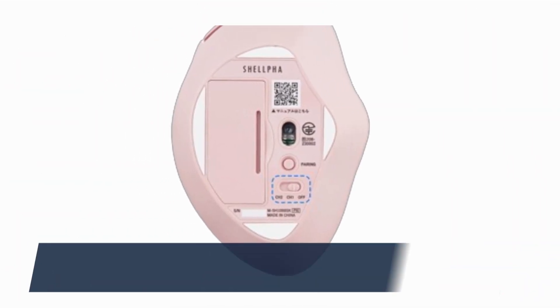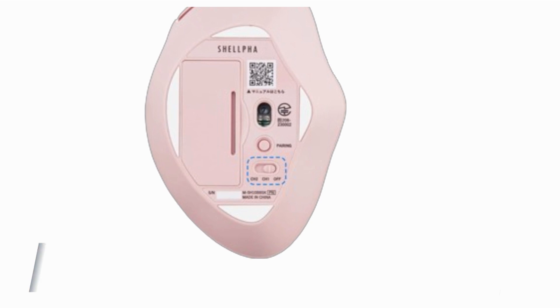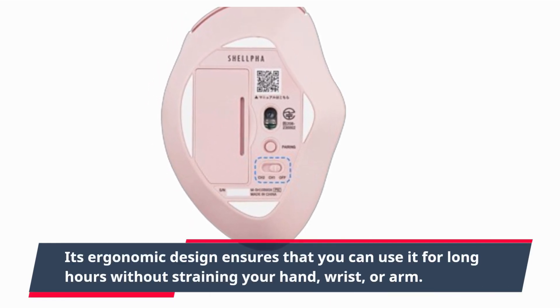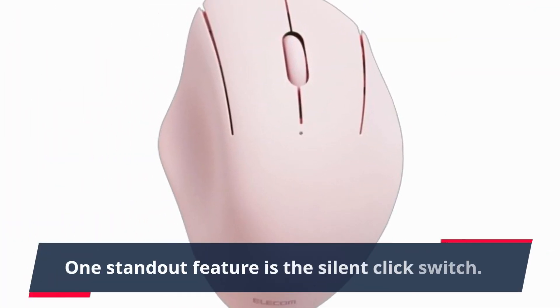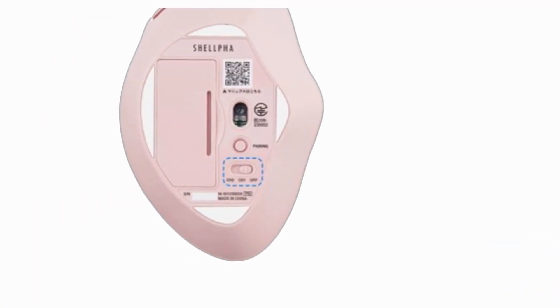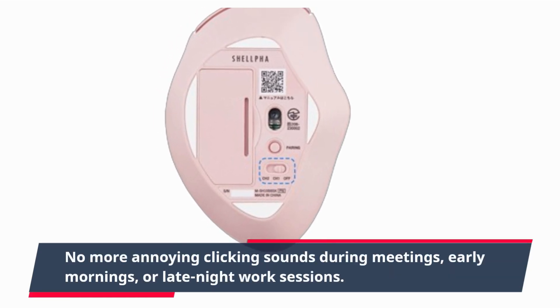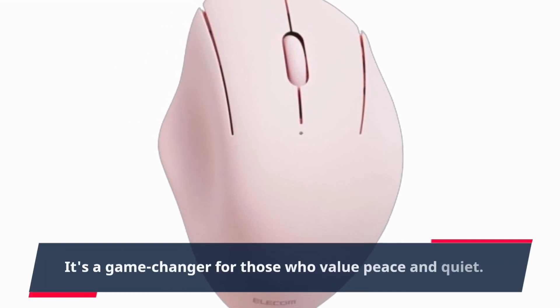Let's dive right into the features, shall we? The Elecom Bluetooth Mouse is all about comfort. Its ergonomic design ensures that you can use it for long hours without straining your hand, wrist, or arm. One standout feature is the silent click switch — no more annoying clicking sounds during meetings, early mornings, or late-night work sessions. It's a game-changer for those who value peace and quiet.